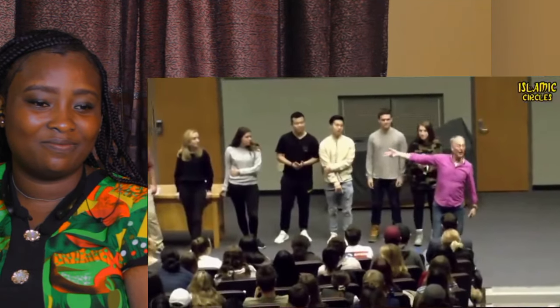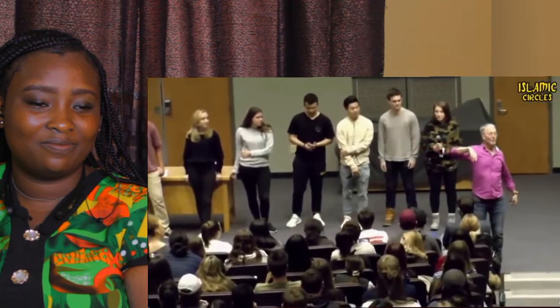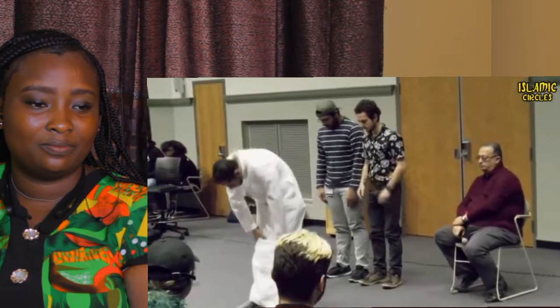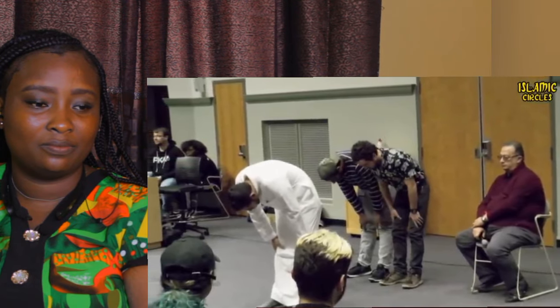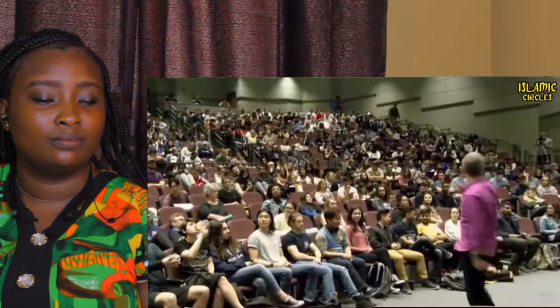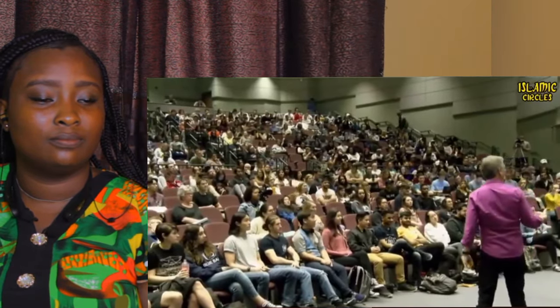To facilitate his explanation of how Muslims pray, Richards then called several of his students to model the correct prayer movements, and this was witnessed by hundreds of other students. He said: I need a couple more Muslim men who could come up and do the prayer with Bassem. Let's hear the sound for the call to prayer.